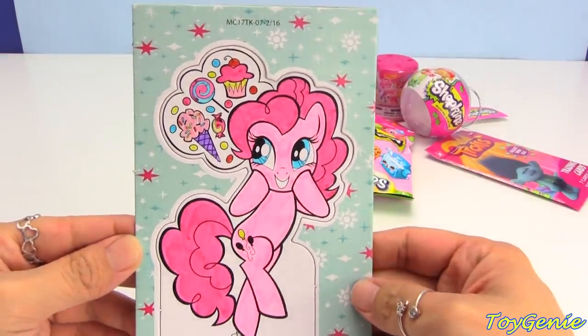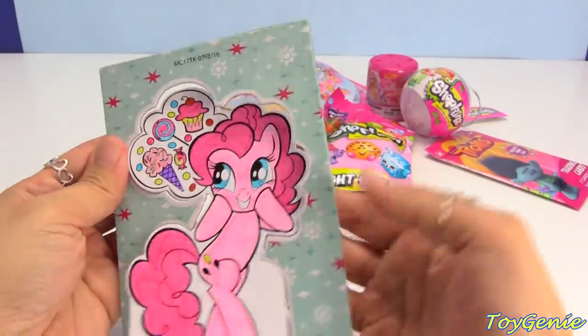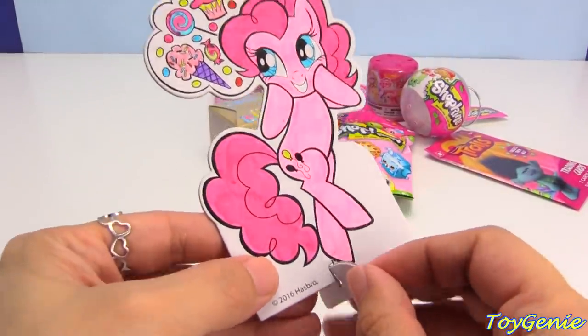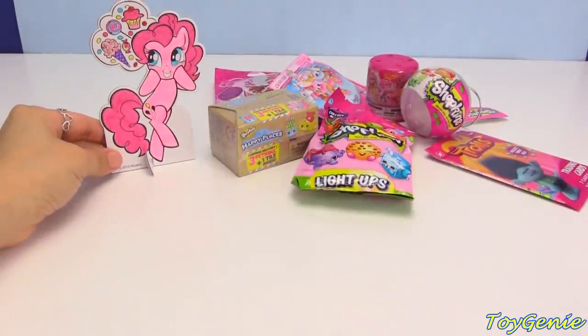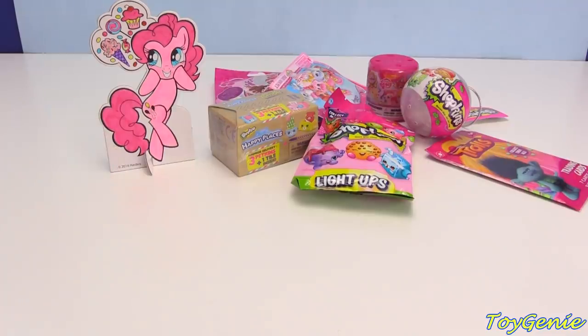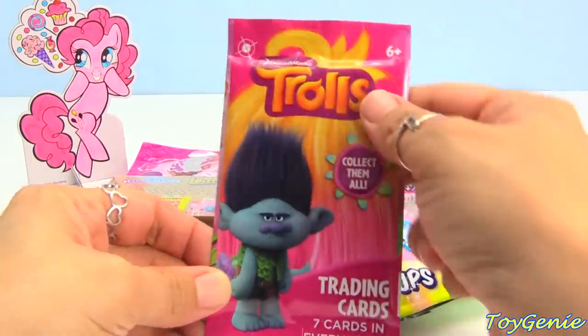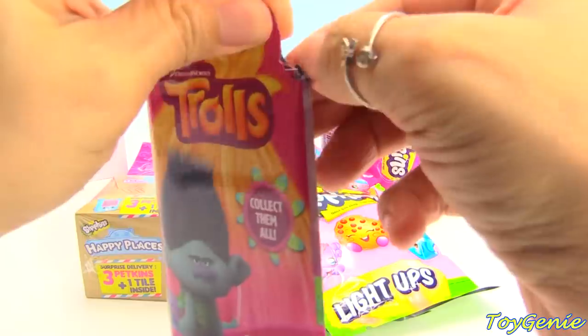Super duper awesome, and now we can pop her out and put one of these little legs on her to make her a standee — she can stand back there while we open up some surprises. Let's start with this Trolls trading cards pack; there are seven in a pack. Let's see what we got.